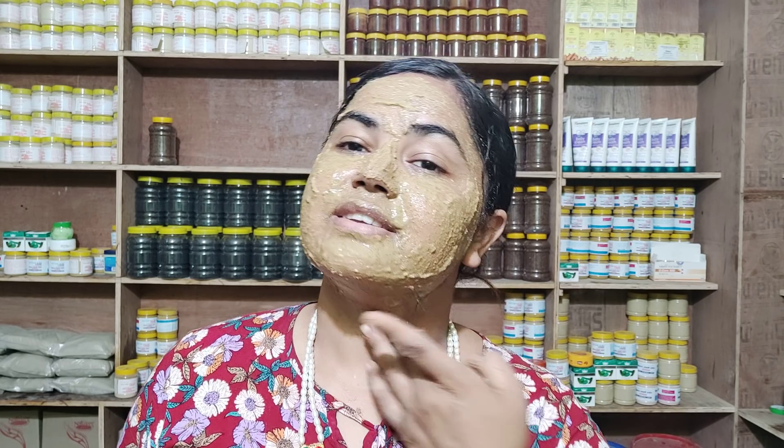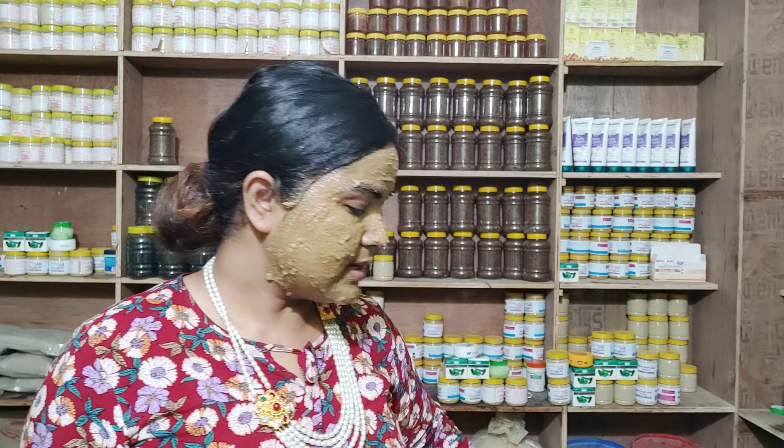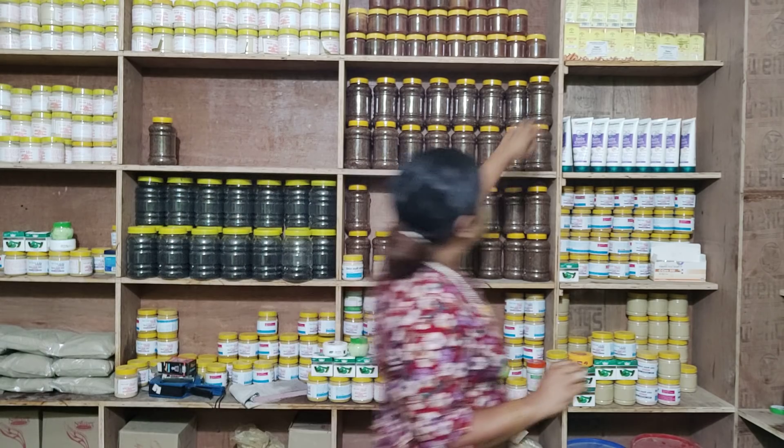If you have dry skin, you should apply sunscreen. I am going to show you how to apply sunscreen on dry skin. The skin line can be treated with a little bit of olive oil applied around the mouth area to reduce fine lines.